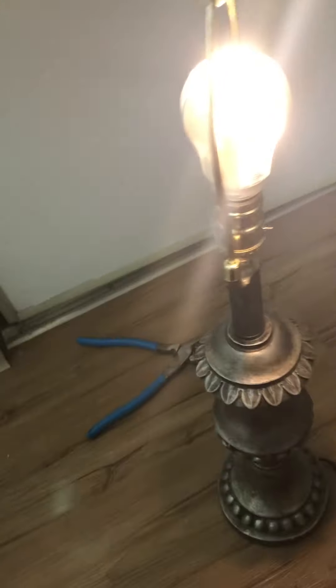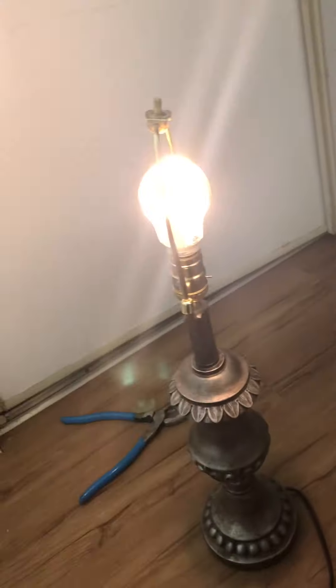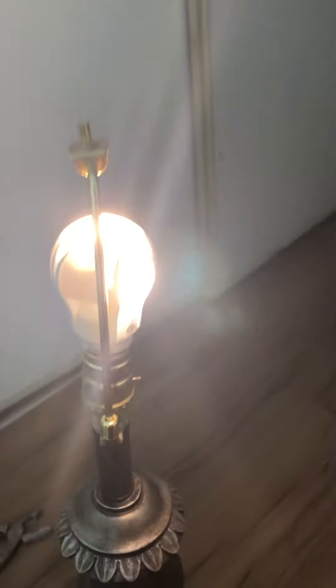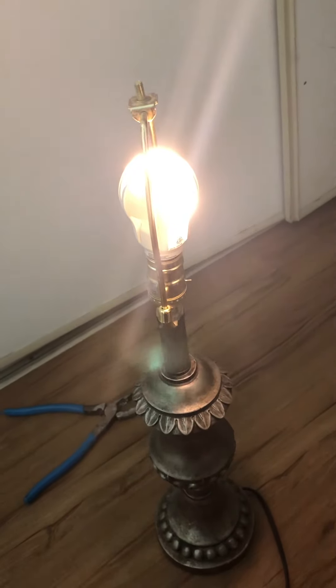I'm just going to — did you see that? That LED just came on. Wow. Yeah, I've never seen that before.